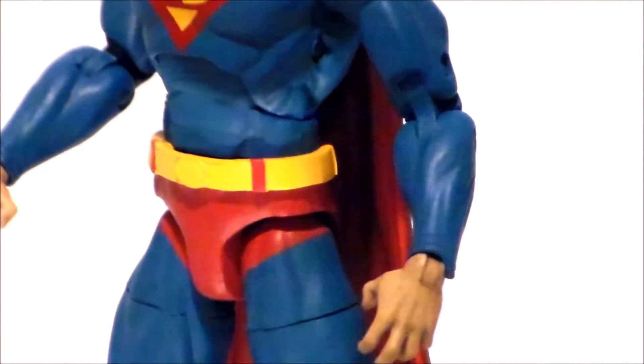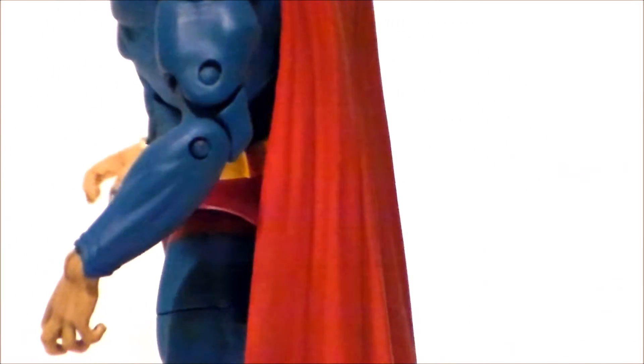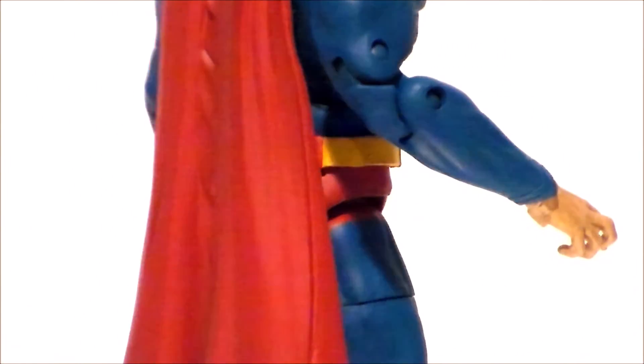Taking a look at the midsection of the figure — the cape looks nice. His hands are all kind of crunched up. We get the standard Superman type belt and undershorts. Overall, I think they did a good job with the sculpt. The wrinkling on the cape is amazing, and the musculature works pretty well for this figure.